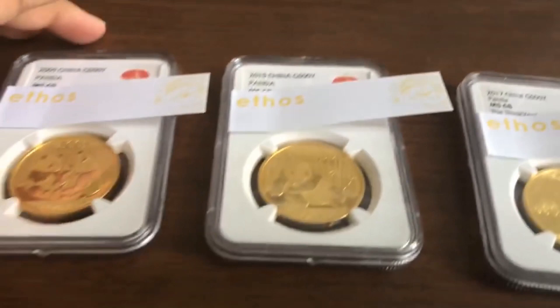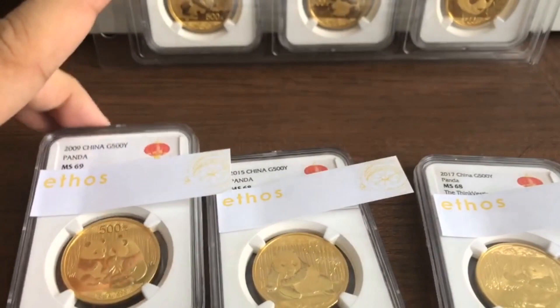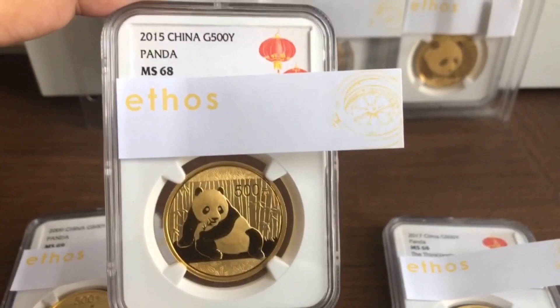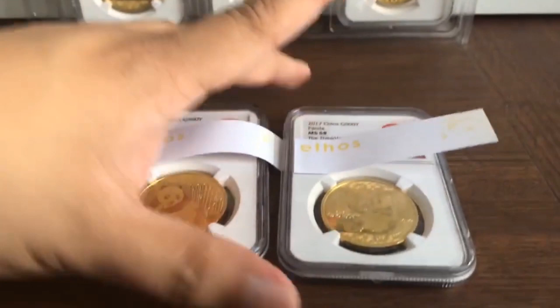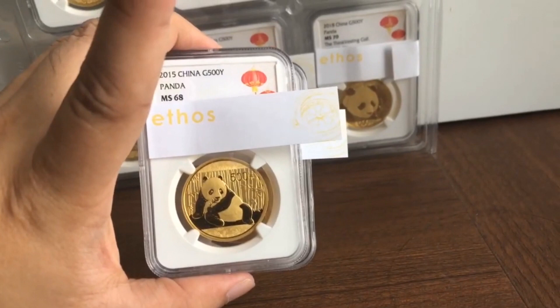There's also a couple of other coins here — one 2009 MS-69. One of the more heartbreaking grades I got was a 2015 MS-68, still a beautiful coin. And there's a 2017 which is also MS-68. So at least these two coins will probably, at a later date, be sold off at bullion price.